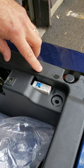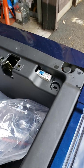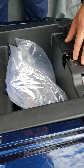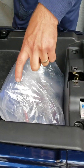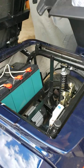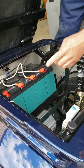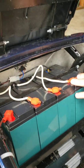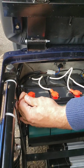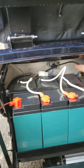It could be as simple as a loose wire on that switch or maybe on the batteries. You will have to remove this plastic tray — there are two bolts right here and two on the bottom holding this plastic tray — and you have to lift it up. Next, look at your batteries and check if all the wires are intact, especially this brown one.